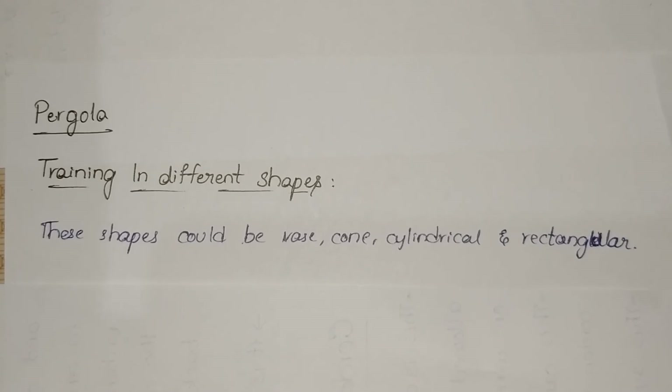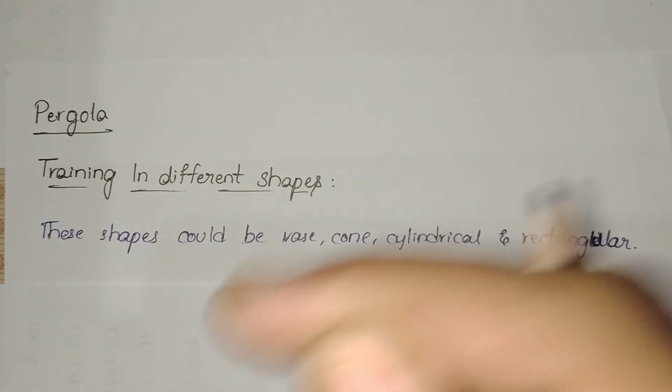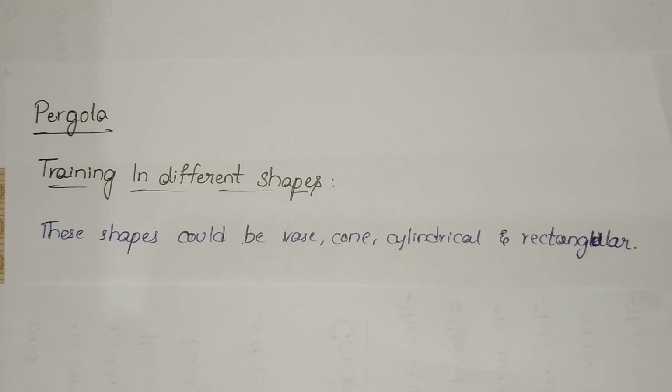By this we have completed: what is training, objectives of training, methods of training, training of woody perennials, and types of training — including open center system, central leader system, modified leader system, cordon system, and also pergola training in different shapes. In the next video, we will discuss about pruning. Thank you.